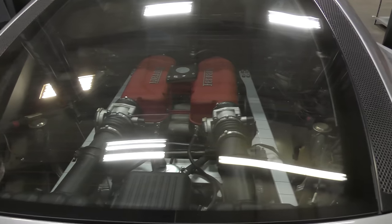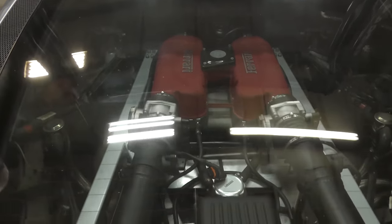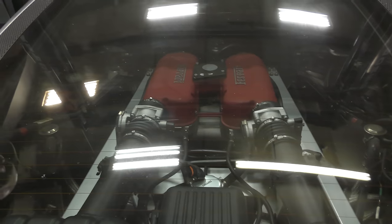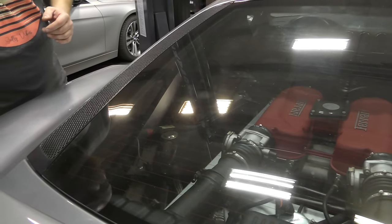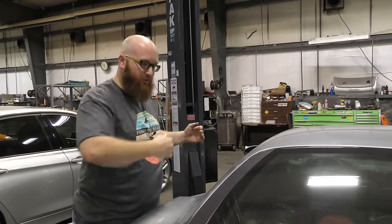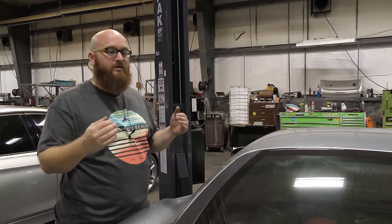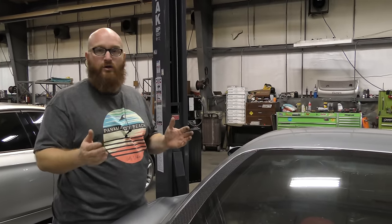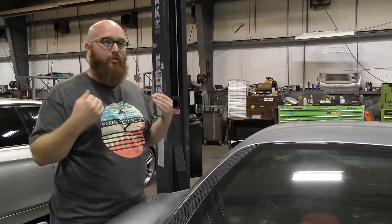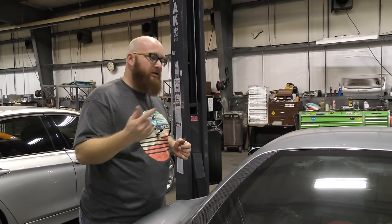You can definitely tell that Ferrari is proud of their engines because they put this glass here so that anybody who walks by can see how beautiful this engine is — and it really is. It's a work of art: the intake plenums, the red, the way that everything's laid out — it just really looks awesome. This car has Novatec exhaust on it, and once we get this done, maybe we'll do a final video on it so you guys can hear it — it sounds absolutely amazing. The flat-plane V8 and the exhaust tone — in my personal opinion, the best sounding engine on the planet. It sounds guttural and it sounds amazing.